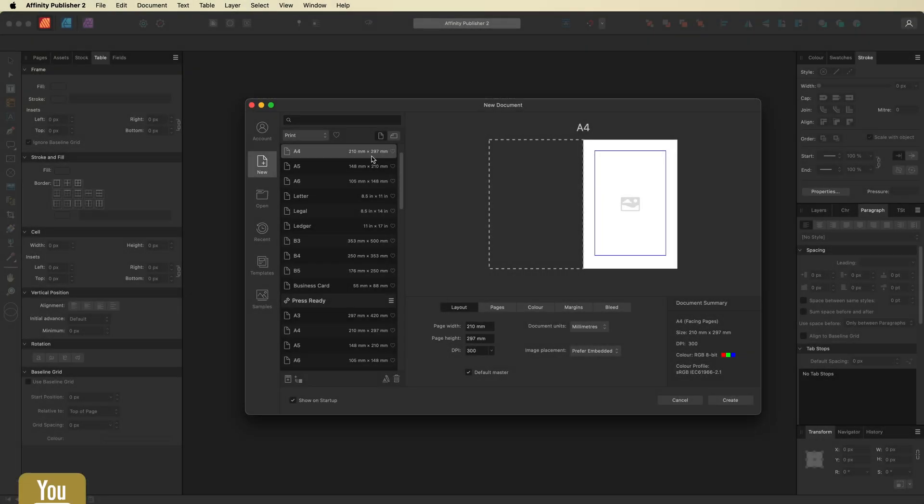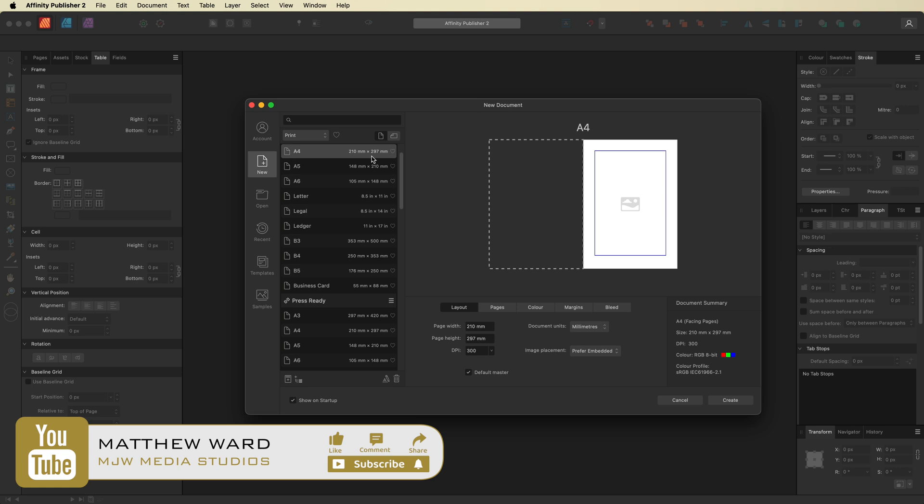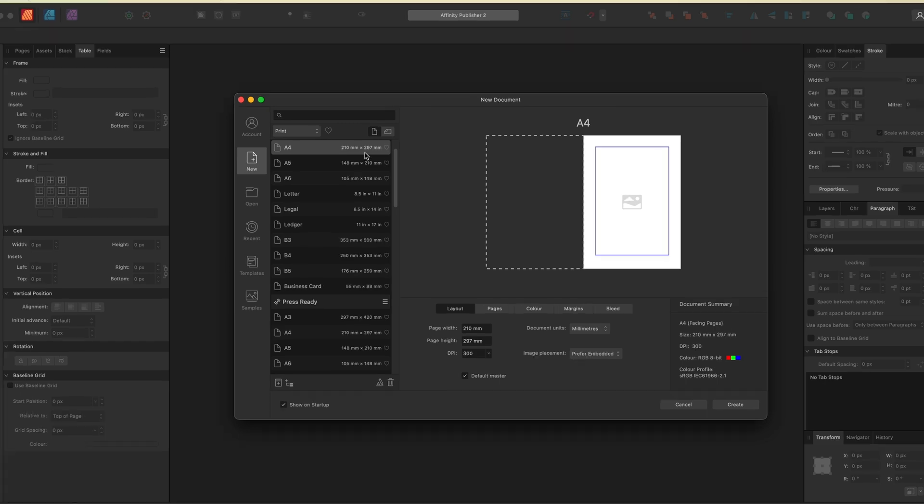What's going on guys — I was asked a question on how to create printable lined paper inside of Affinity Publisher, so I thought I'd make a quick tutorial just to show you guys how easy this is to do, if it's something that you may want to print from home as well.